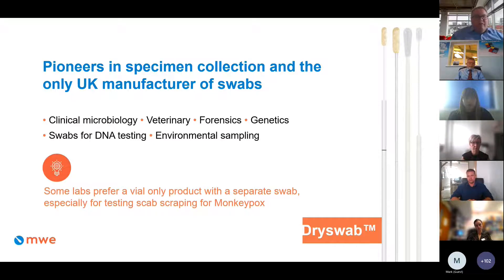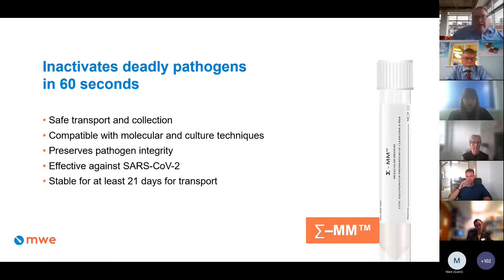Dry Swab is a trademark of Medical Wire. The company are pioneers in specimen collection and the only UK manufacturer of swabs that can be mixed with vials, especially useful for scab scraping for monkeypox. New to the market is Medical Wire's inactivation medium, Sigma MM — Molecular Medium — also fondly known as 'the Terminator.' Independent studies confirm that COVID was inactivated in 60 seconds. Details of all studies are on the Medical Wire website at mwe.co.uk.